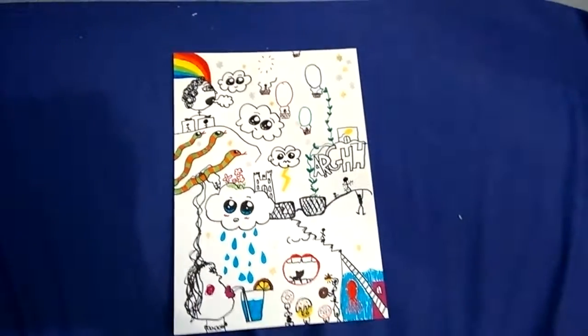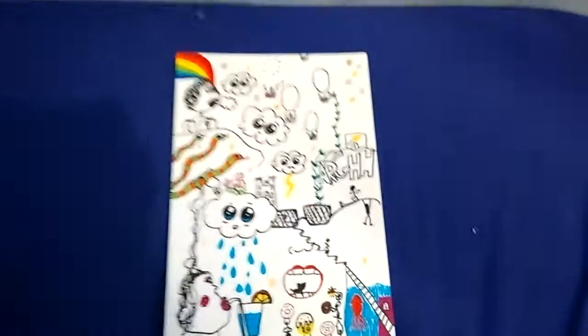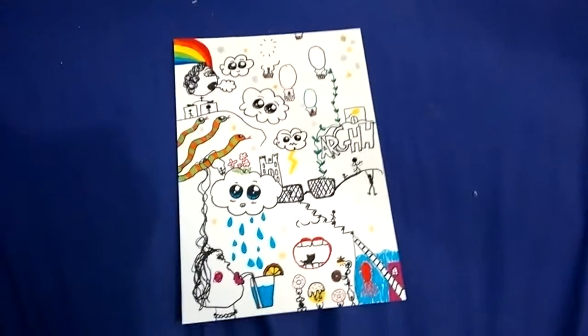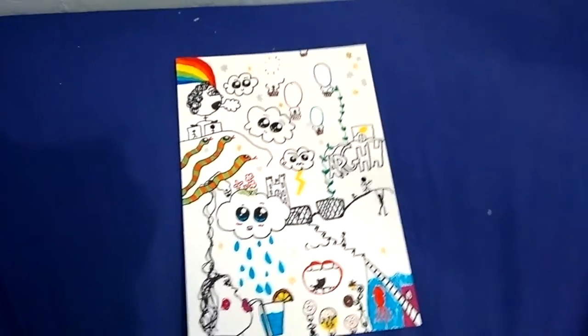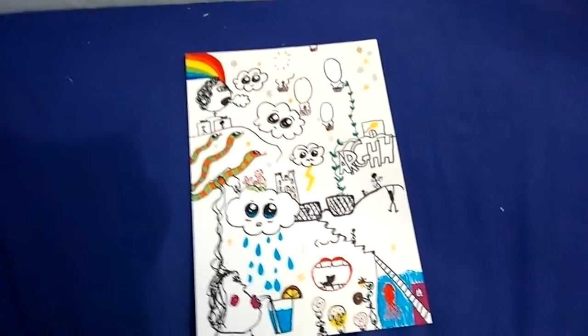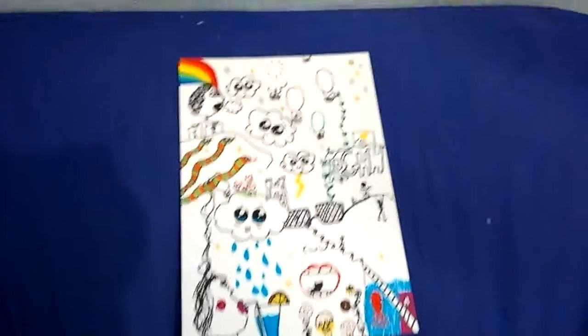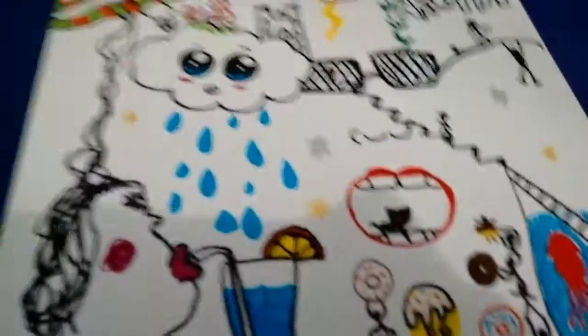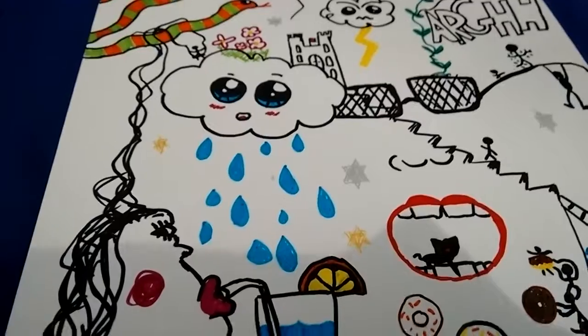Hey guys, what's up, it's DerpyPrincess here and today I want to show you guys this doodle drawing that I've created. I don't really know what made me do this, it just sort of happened. It's basically just a load of little doodles but they're all linked in some way.